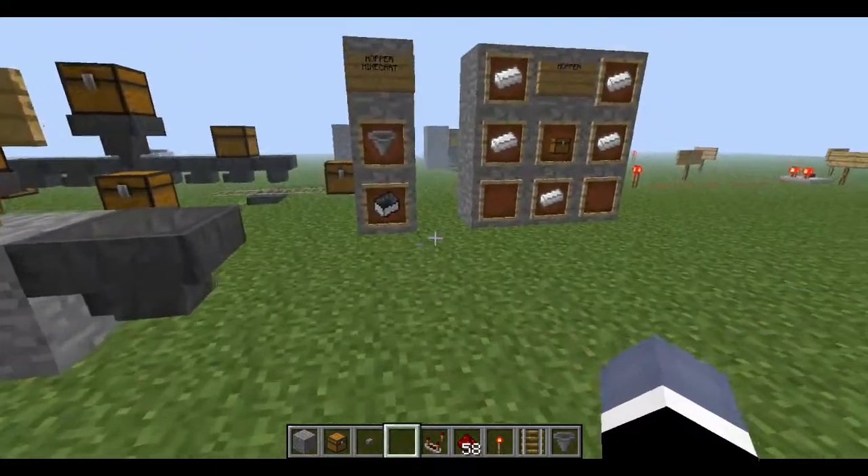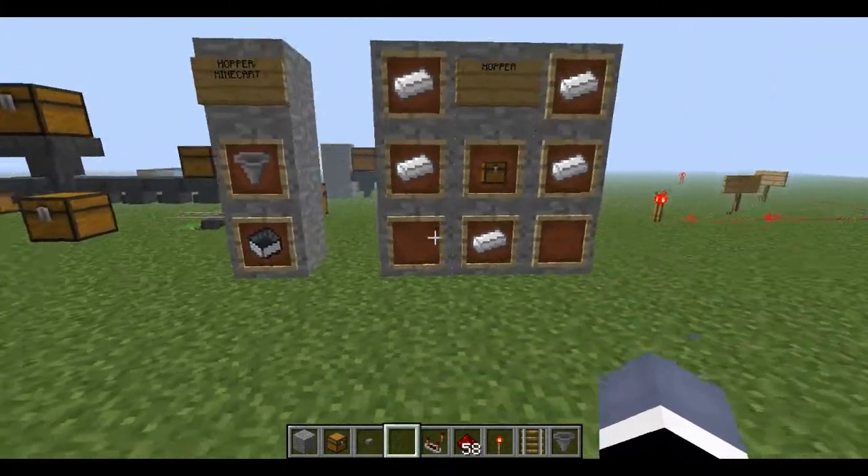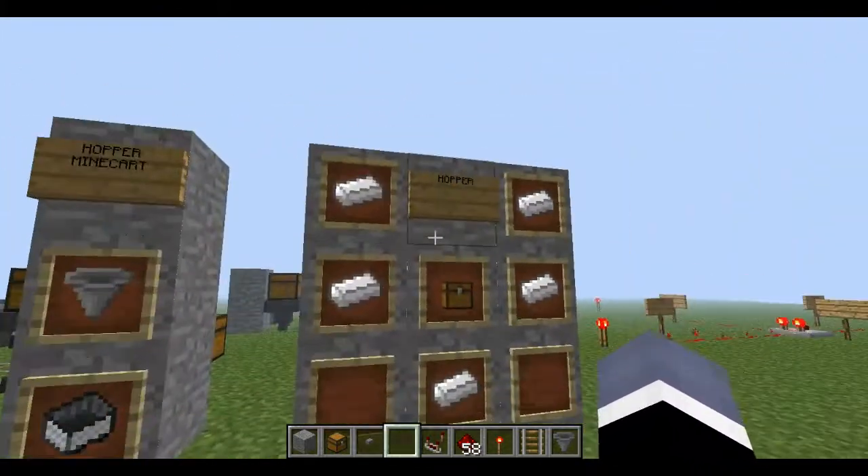Hey guys, this is Axelon78, and I'm here recording a hopper tutorial on how to use the hopper, which was just implemented in the latest update.